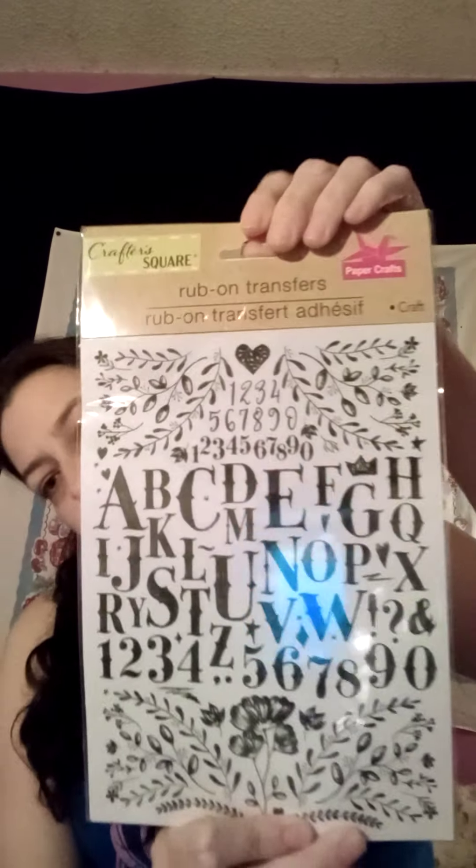I also got some rub-on letters and numbers — I specifically wanted it for the numbers because the other set I got is only letters. I should have probably got two but I'm just going to test this out first. I also found this cashmere silk demi-matte cream lip color that I got as a present for my sister because her birthday is on the 16th. And I got this little character — he's cute, looks like a little octopus, kind of reminds me of Ursula. It's from Overwatch — the mini Hachimaru plush hanger.